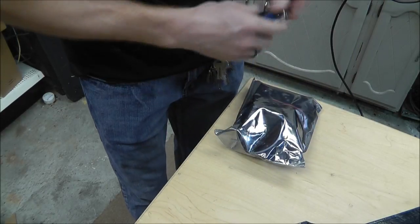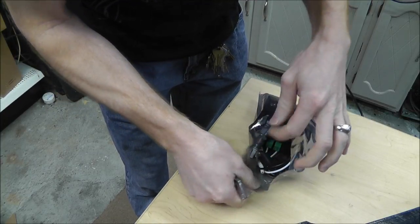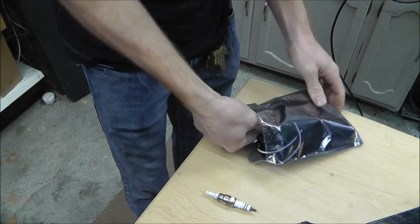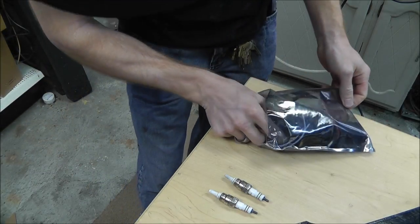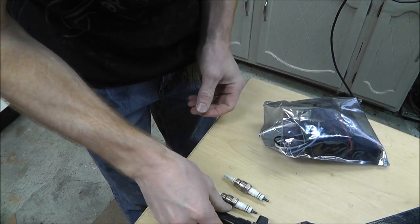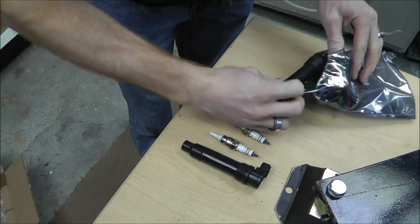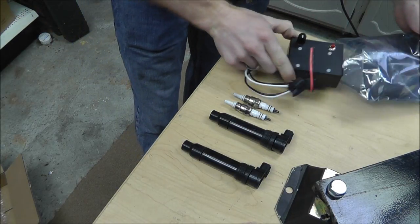Let's go ahead and open the electronic sensitive bag here. Let's see what we got. Two spark plugs — modified, it looks like. A spark plug, an ignition coil, coil unplugged, and the electronics.